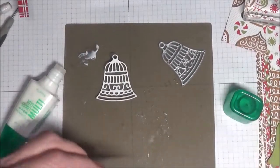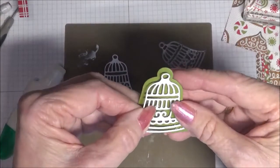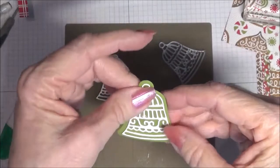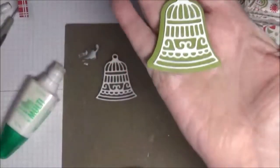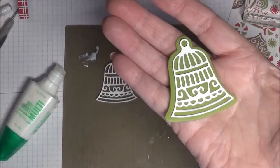Then take your die — your background die, I should say — and apply it, and there you go. Easy peasy. It's your tip for the day.